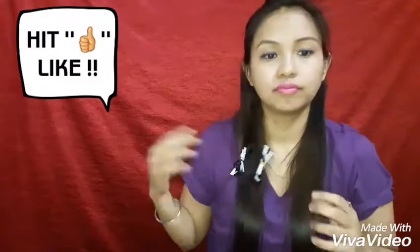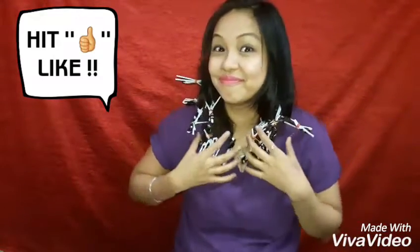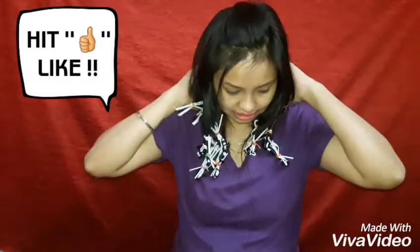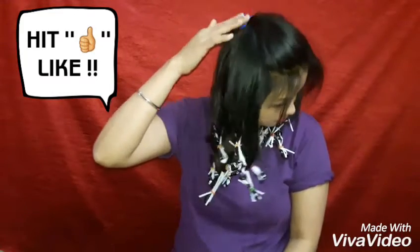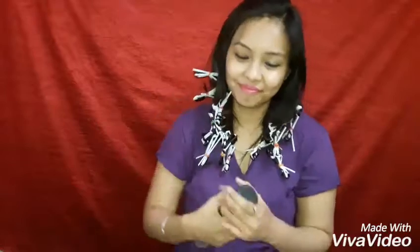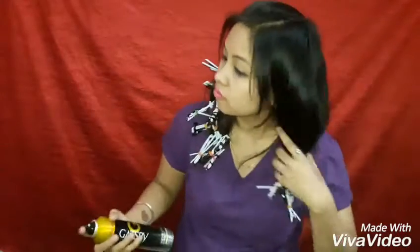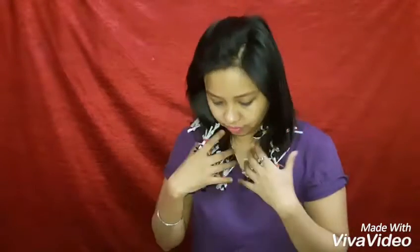Once all the hair is done it will look something like this. Now you can go about your work, or sleep if you're doing it the night before a morning party. I've just clipped my bangs. Since my straight hair is very straight, I sprayed a little hairspray on them.